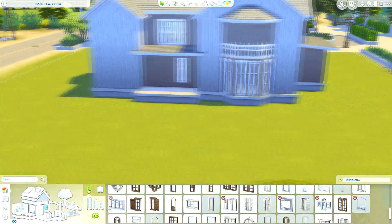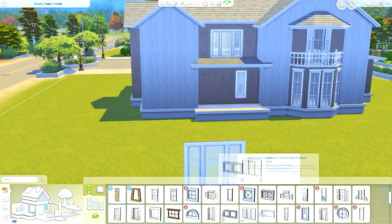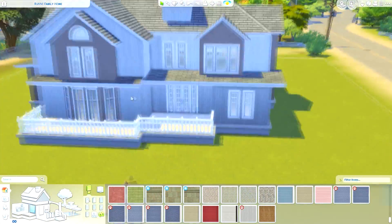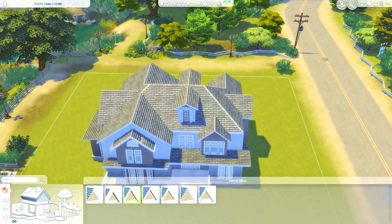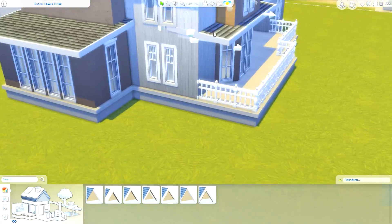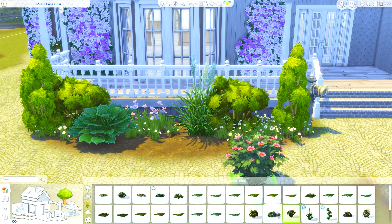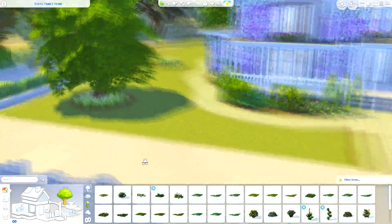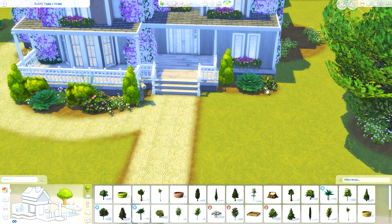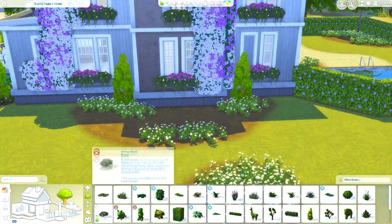I'm building this on a 40 by 40 lot in Brindleton Bay. I've only just started building in Brindleton Bay — I normally build in Newcrest because there are no existing lots I have to bulldoze. But I really like this area of Brindleton Bay for family homes. It's four bedrooms, four bathrooms, and it came in at 218,268 simoleons.